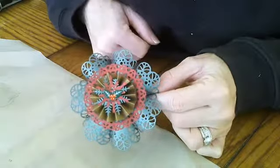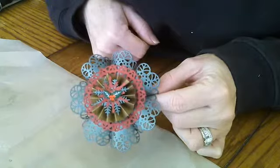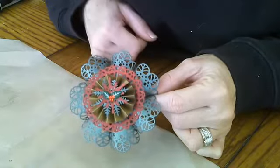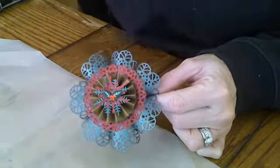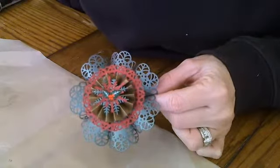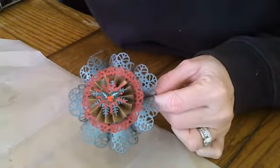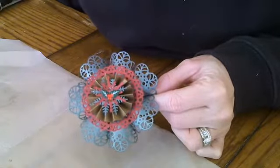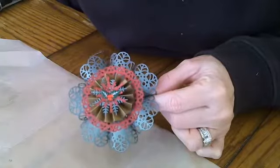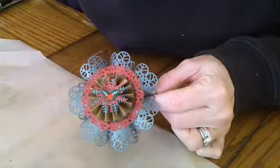Hi everyone and welcome to Christine's Creative Classroom. Today I wanted to share with you a different design of a gift topper slash ornament that I created using my Cherry Lynn Design dies. The last one I did was such a success I thought I would try it again with a different doily — this time a smaller version so you could decorate the tops of your smaller packages or gift bags for the holiday season.